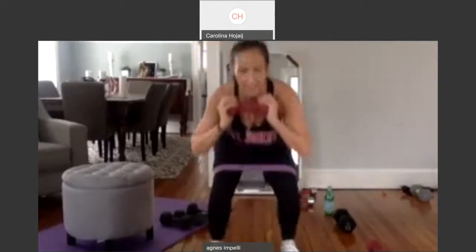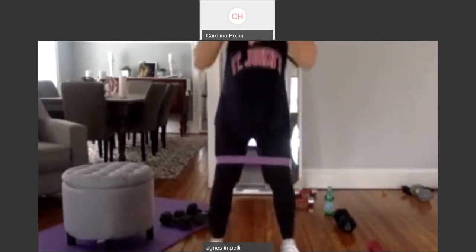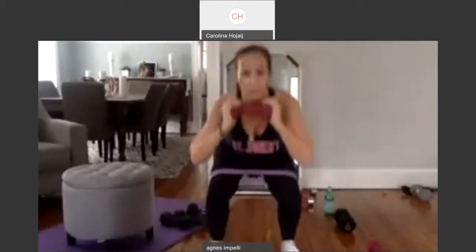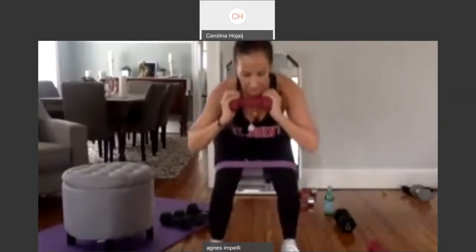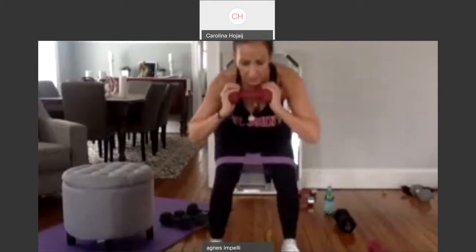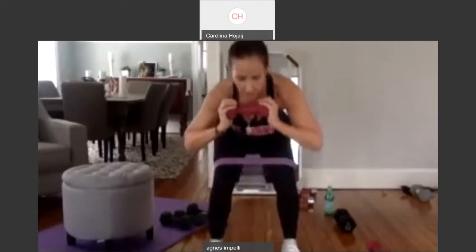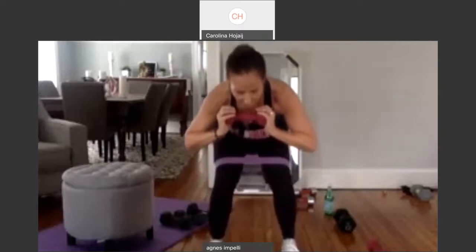Ten. Nine. Eight, seven. Drop it. Six. Five. Four. Three. Two. Last one. Hold it down. Pulse. Two. Three. Four. Five. Six, seven. Eight. Nine. Ten. One through ten, then ten more. One through ten. And ten. Woo! Good job.